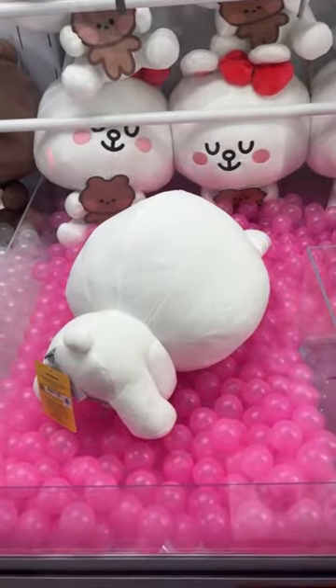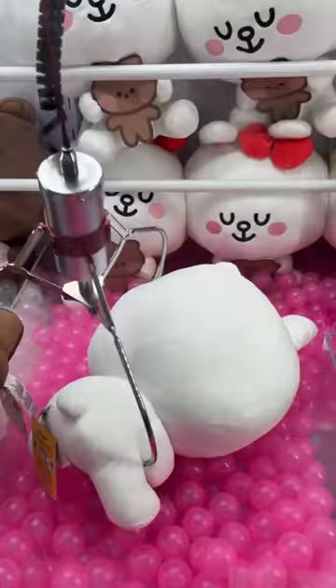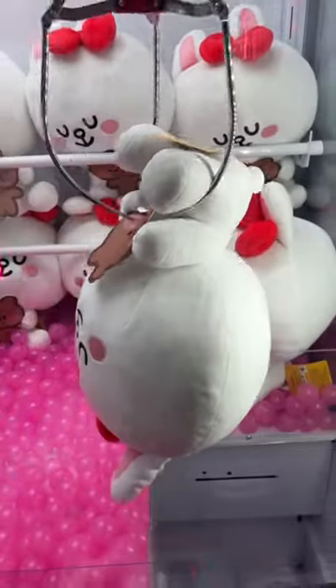With bigger prizes like this one, I see a lot of people making the mistake of trying to go for the plushie's head when it wouldn't even be able to grab. So I went for the lower bodies of these plushies, and for this one I ended up grabbing it perfectly between the legs and the stitching, and I had a perfect grab into the prize chute.